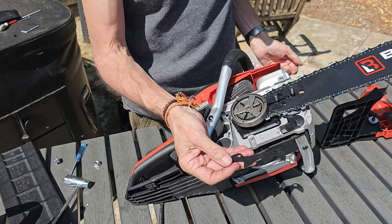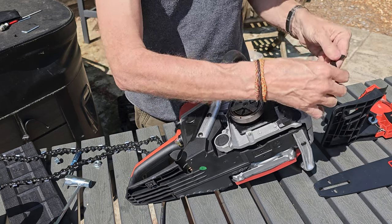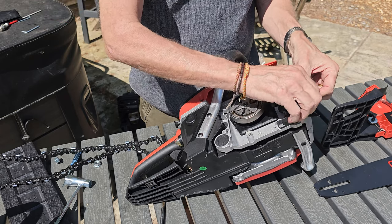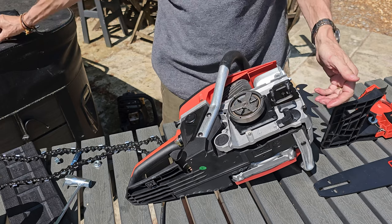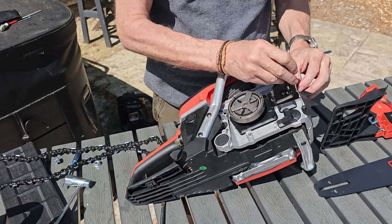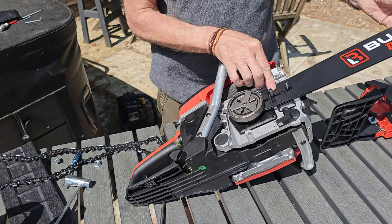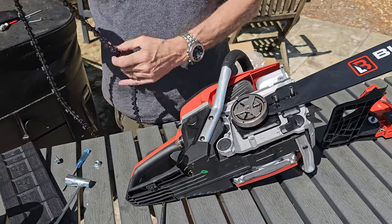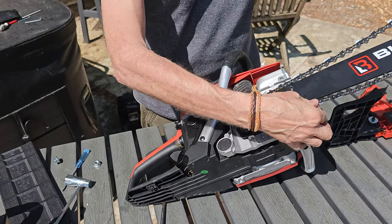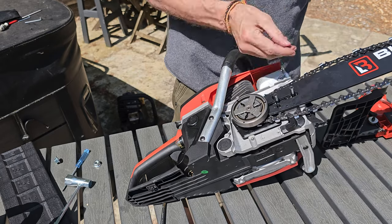We'll get the sprocket cover and pop it into place, then just put the bolts in and use the supplied Allen key to tighten those up. That's that in place. Get the bar, pop it back over, get the chain and again making sure it's going in the right direction - over the back, run it up the guides.